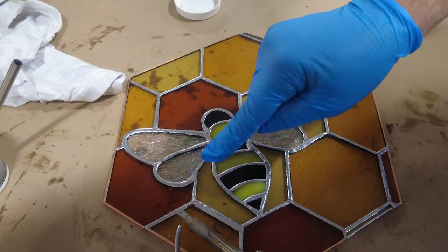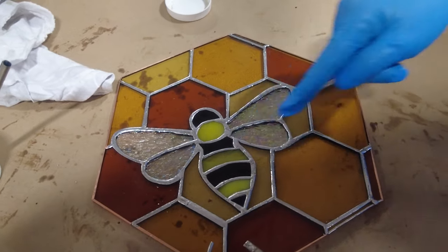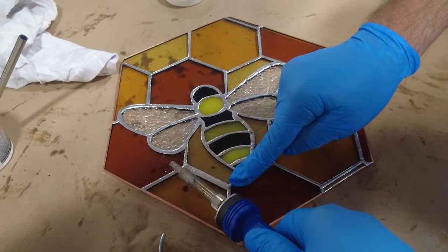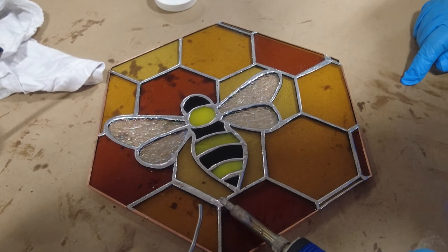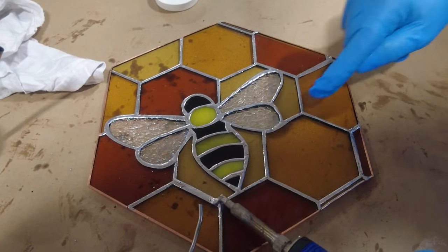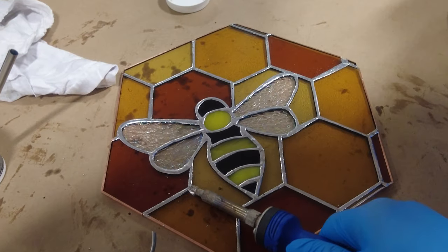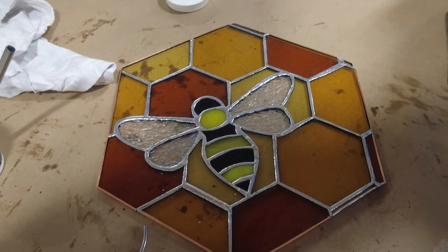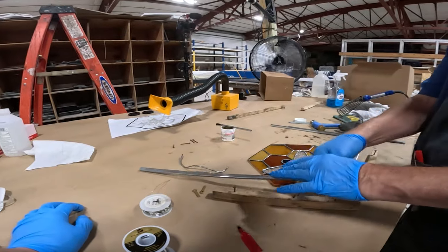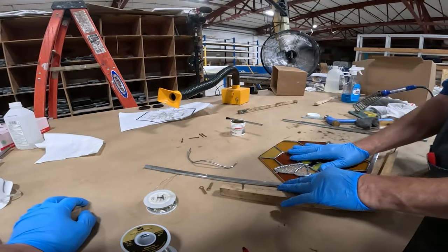From here on, we are going through just like the first side, touching up all the areas that aren't looking well finished, starting from one joint and moving to the next. We'll keep this process until I'm pretty well satisfied with all the beadwork in the project. After that side is done, we are ready to start framing our window.